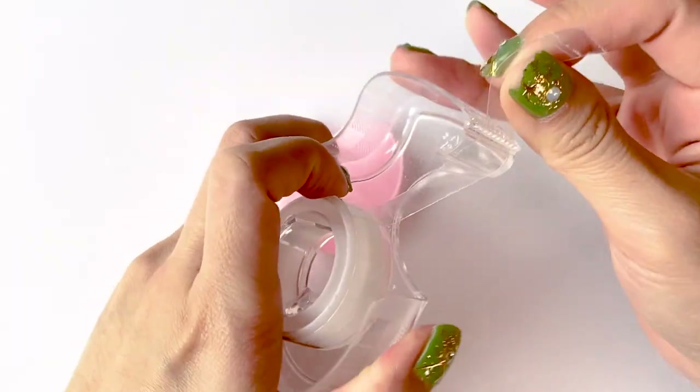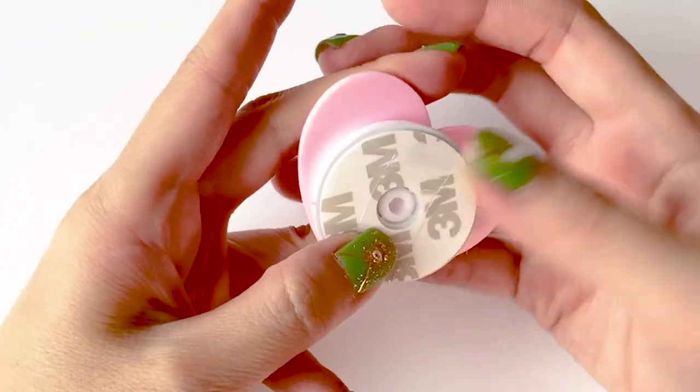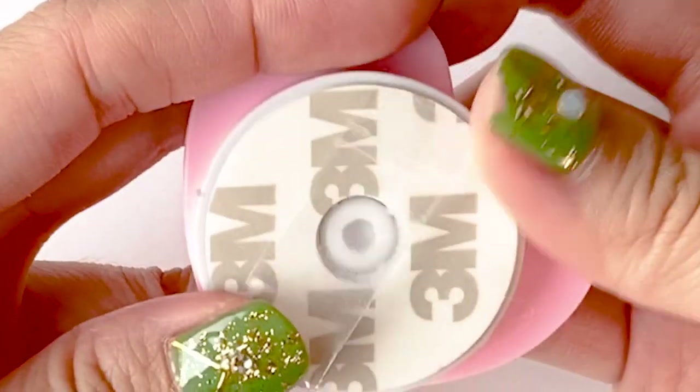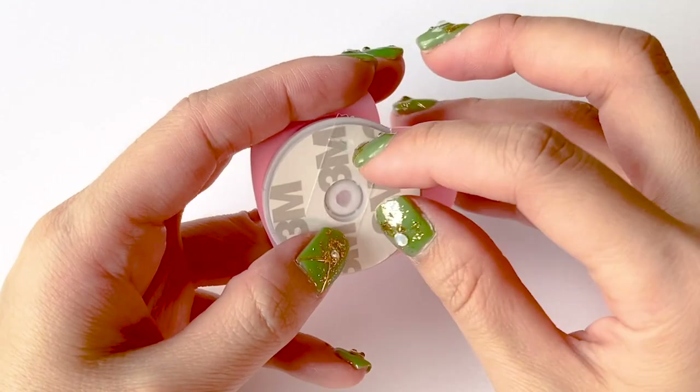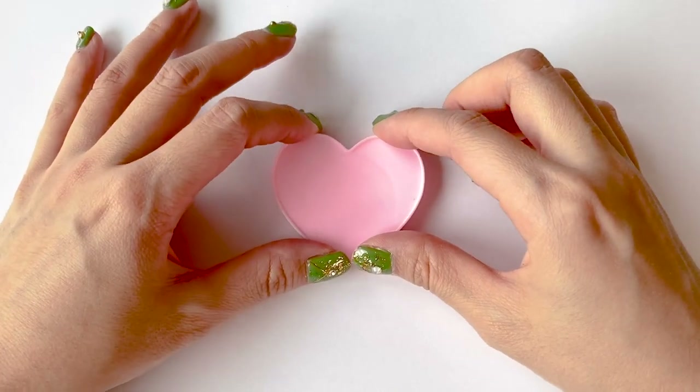Taking some double-sided tape, attach it onto the back. I know it doesn't stick very well, but we just need it to stick well enough so that it doesn't shift around while we work on it. As you can see, it provides a good enough grip.